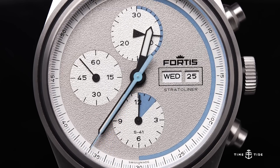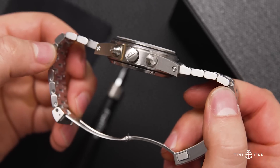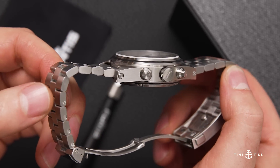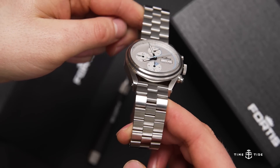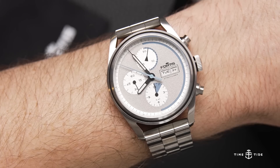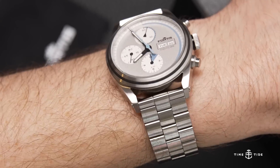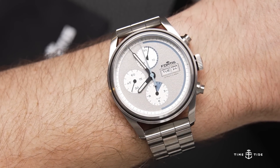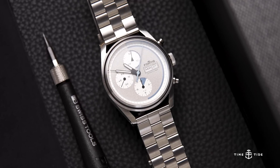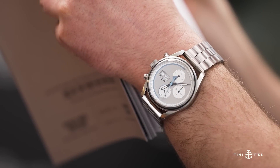With 200 meters of water resistance, not only will this do well in the sky but I'm assuming it'll do quite well underwater. You've also got a screw-down crown. The pushers are not screwed down, so I don't suggest you press those if you take this one diving. Like many other Fortis watches, this one is completely overbuilt — 230 grams with the full bracelet, or less than 200 if you have a small 6.1-inch wrist like mine. It's a lot of heft in a relatively small package.